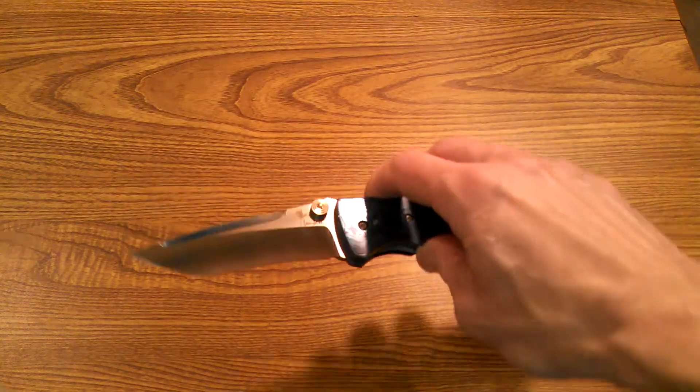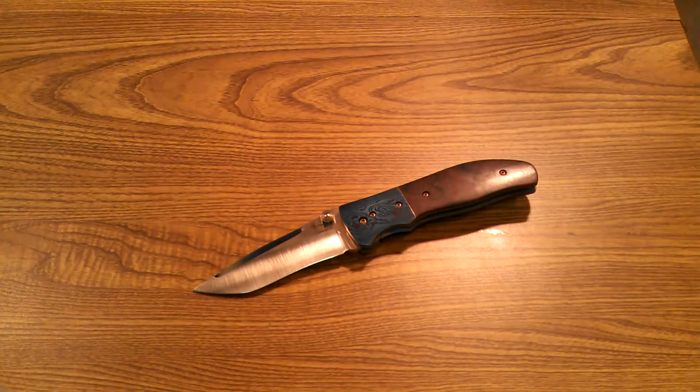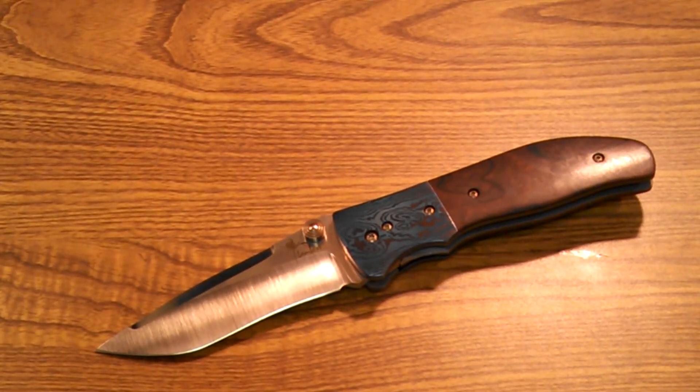The titanium that Kirby uses is 6Al4V. I got some information from his website. If you want to check out some of his other knives, just get on his Instagram account — Lambert Knives. I also found a little mission statement on his website.